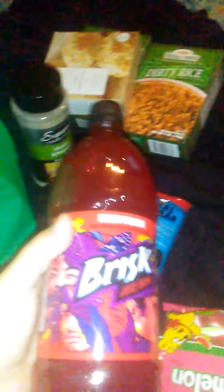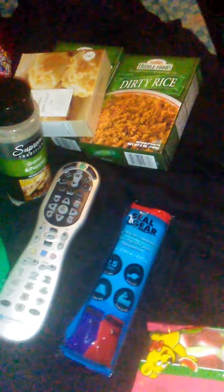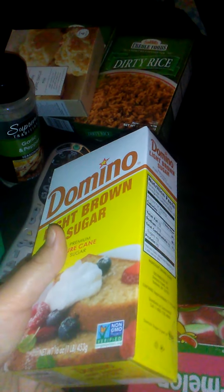I got some stuff for the trip. He is going to take this with us — it is a Brisk fruit punch for him to drink. We're only gone a couple of days, but with restaurants being the way they are and I don't really want to stop anywhere, that's what a lot of this is for. I needed brown sugar just because I needed it — I don't use it very often. I just got a little box; this is Domino. I used to be able to find coupons for that.